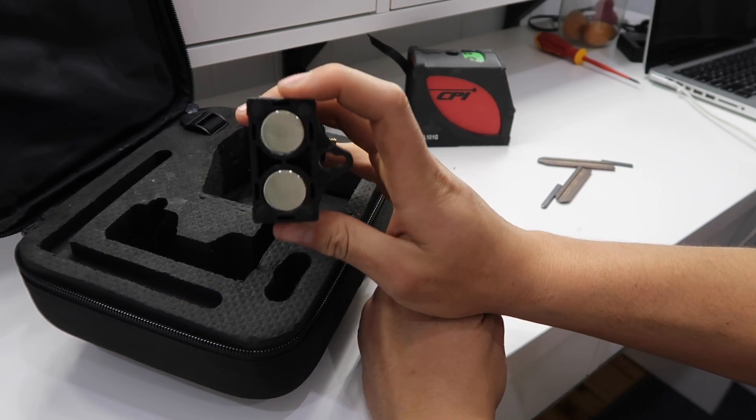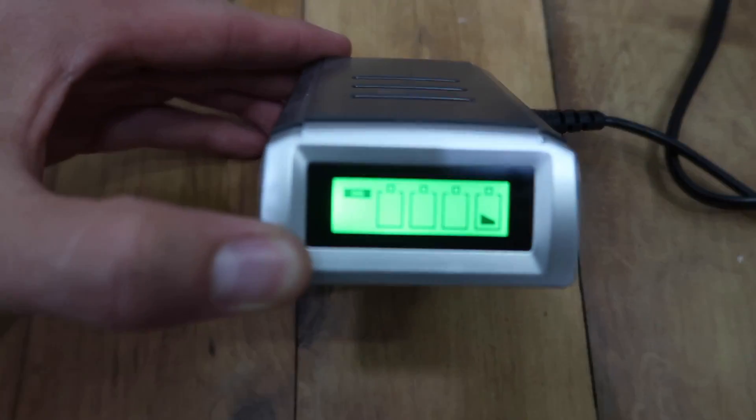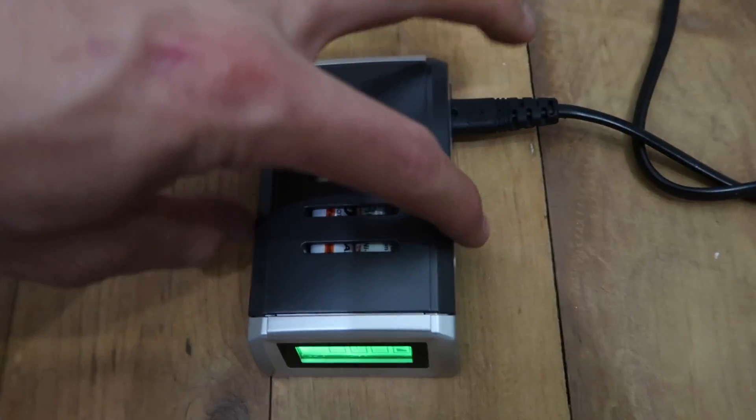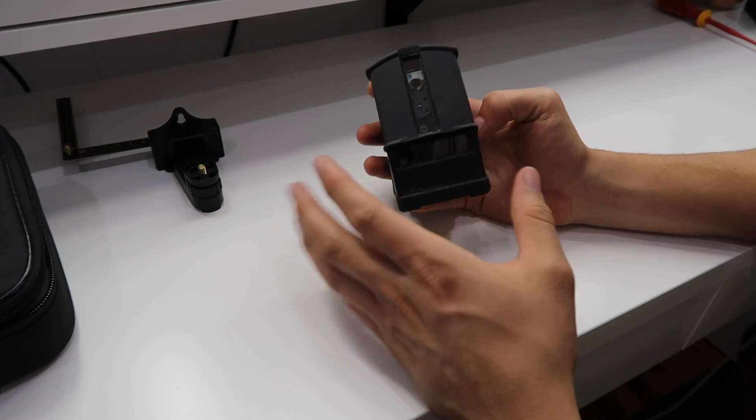This is the charger. As you can see it's showing that it's charging all the batteries. It's got a little clip like that.